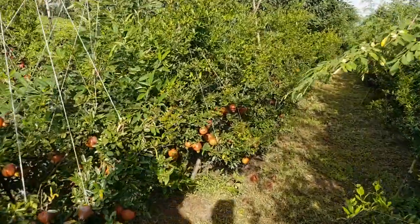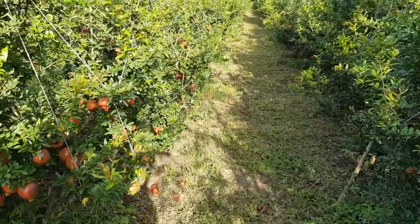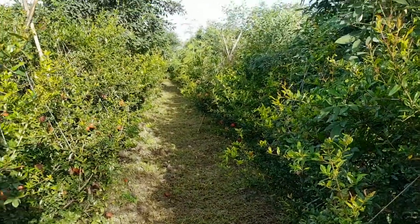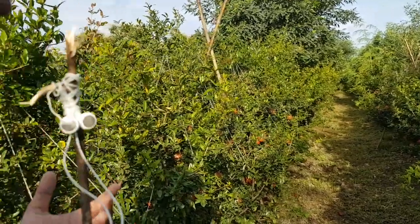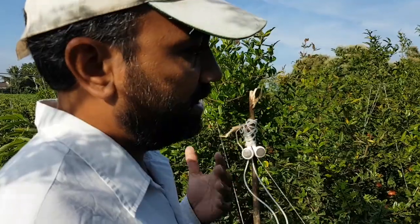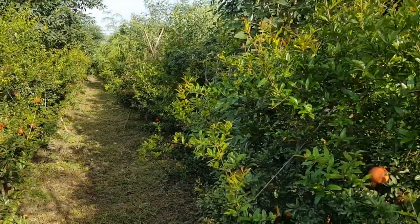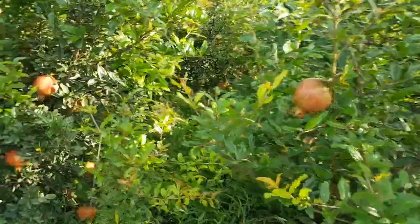While doing this orchard, traditional knowledge and traditional know-how always told us to keep your orchard extremely clean and spic and span, otherwise you'll attract any number of pests and diseases. But our know-how for organic farming propelled us to do it the other way. We always wanted a biodiverse farm, a multi-cropping farm. So we decided to plant a couple of dicots in the pomegranate.